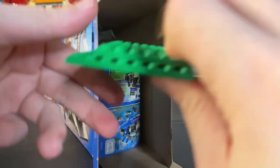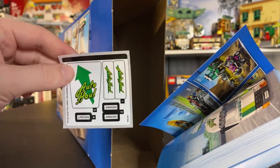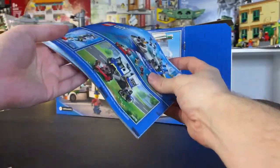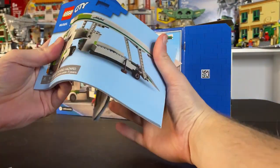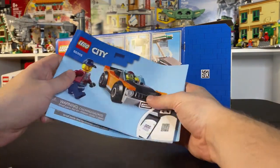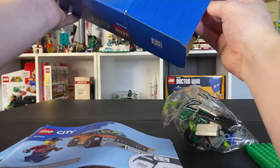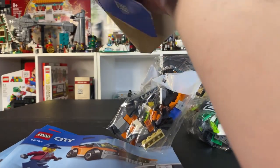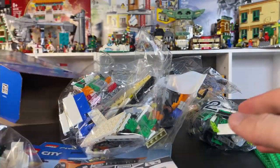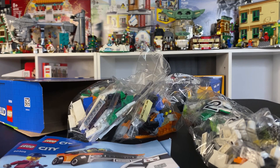Interesting — a couple of 8x16 plates. Here we got some stickers too. Looks like we only have four different stickers, so pretty easy going there on the stickers. Normally LEGO City has quite a bit of stickers. Also, LEGO City does some weird stuff with their instruction books — here we have the actual building instructions for the full car transporter, and then here we have the car itself. And then we have four different steps going into this. Doesn't look like anything too major.